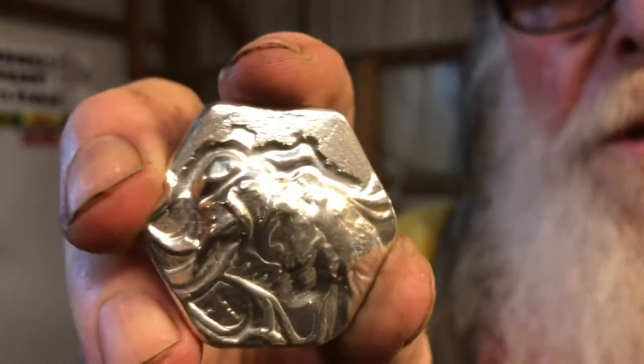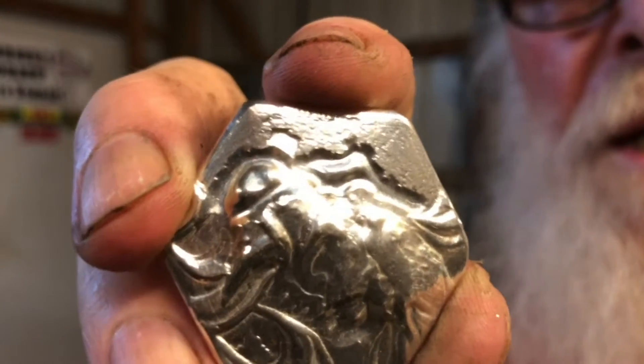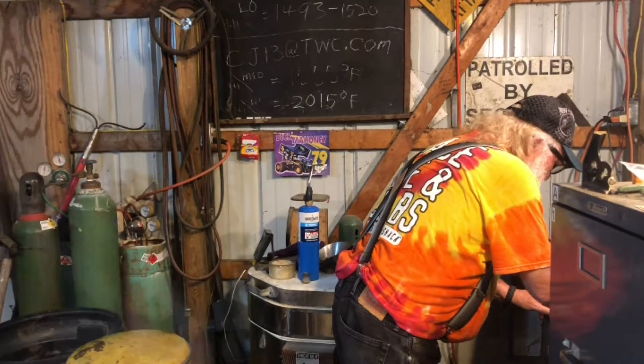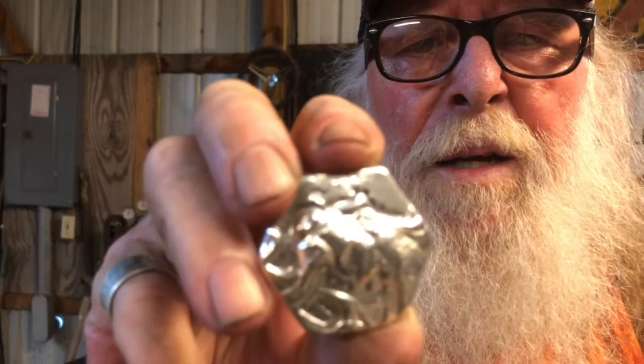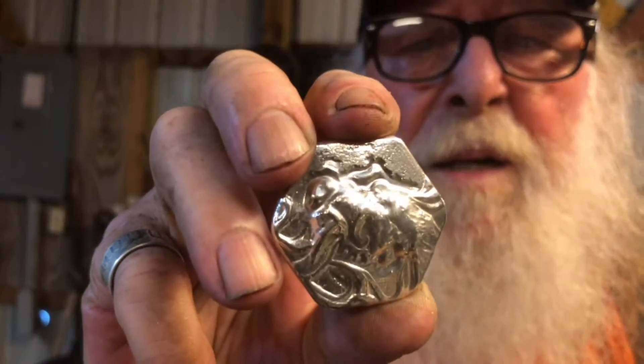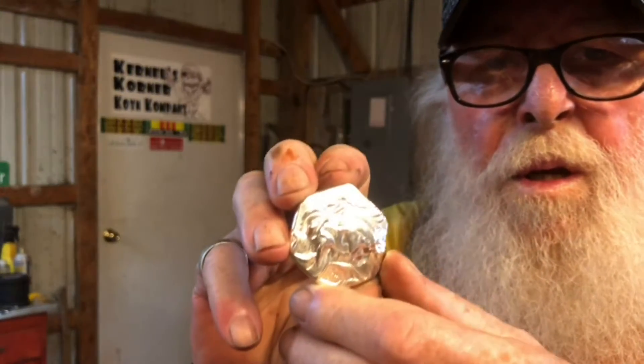Okay folks, the dragon's done and it looks pretty good — I'm kind of liking it. It's 2.13 ounces. It's been tumbled, and now I'm going to take it in and stamp it and blacken it. We'll be right back with you.